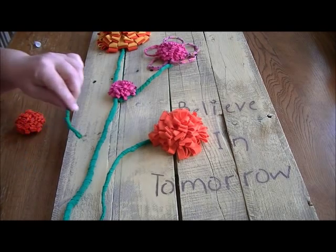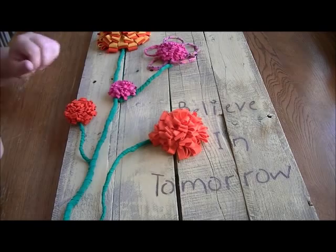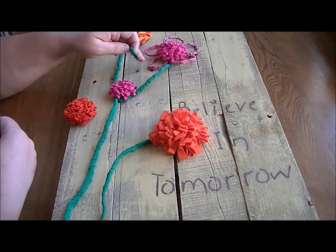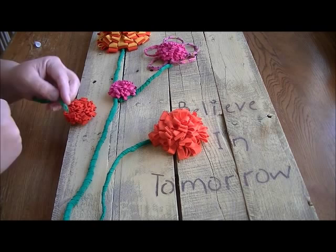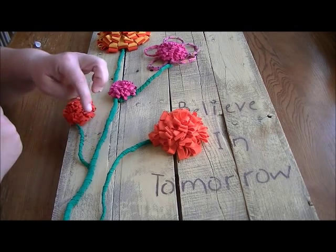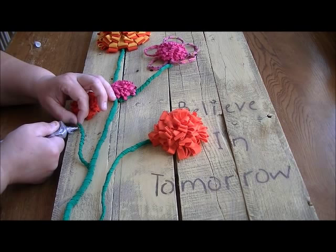I'm just finishing up gluing down my pieces — I just have one more little flower offshoot to put down, and I'm using my E6000. You'll see I have my wire shaped so that it's more dimensional, more 3D.